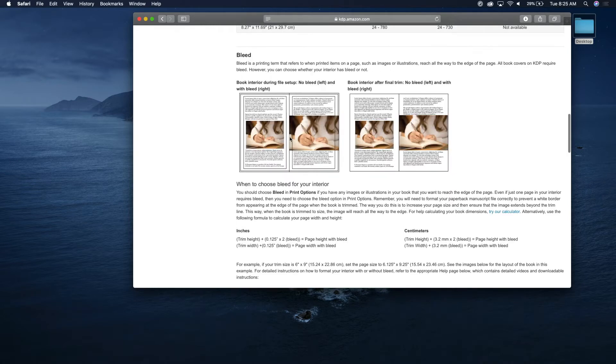Now you get into something called bleed. Bleed basically means: if you're doing a book that has words or pictures that don't go all the way to the edge, you don't need the bleed. But if you do have bleed, what you're doing is printing the image all the way beyond the edge of where your book is going to be cut.